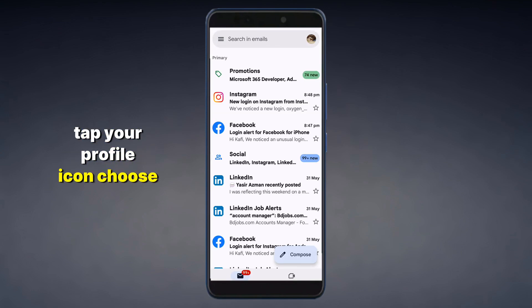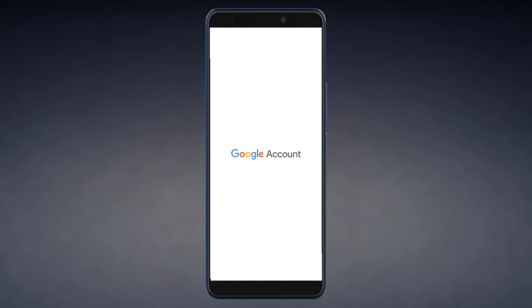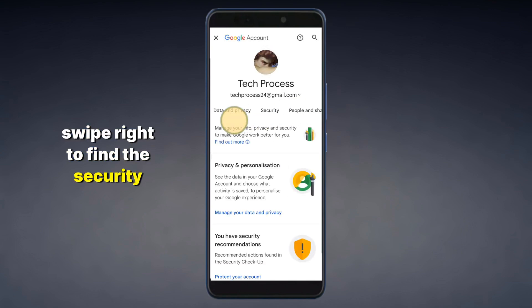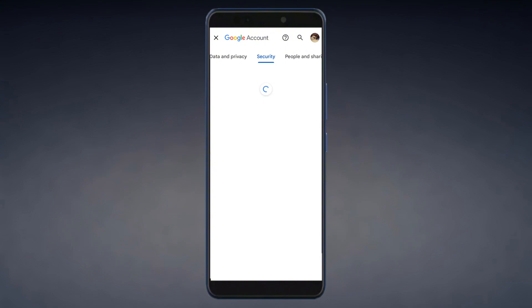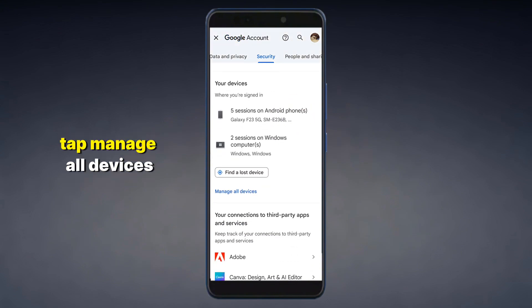Tap your profile icon and choose the Gmail account you want to remove. Then tap Google Account. Swipe right to find the Security tab and tap on it.